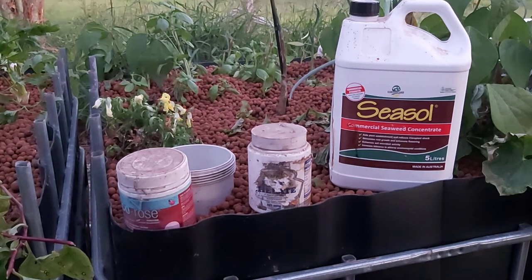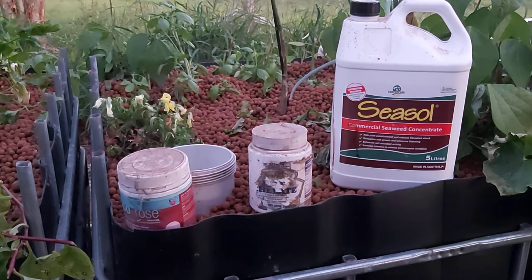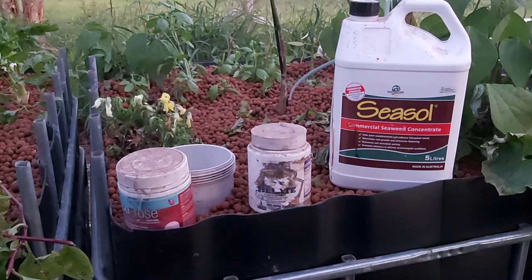At the moment I haven't got fish in the system, so I don't need to worry about that, and I also don't need to worry about putting any iron in right now either. Sorry, there are a lot of mosquitoes around here. What I'm doing at the moment because I have no fish is I'm using Seasol, but you can use any kind of commercial seaweed concentrate, and that just helps to put the nutrients into the system and get the cycle cycling.